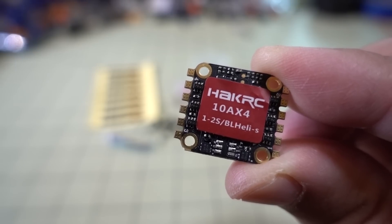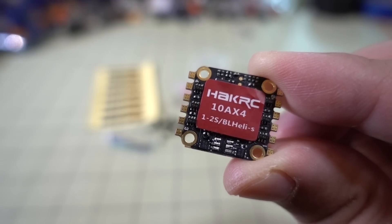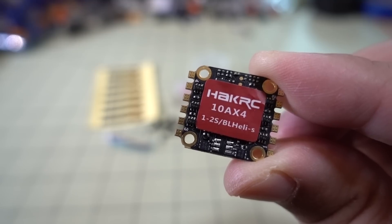In this video we're checking out this tiny 400 ESC from HackRC. This is a 16x16 size, 10 amps, BL-Heli-S, so 1-2S and DSHOT 600 capable.